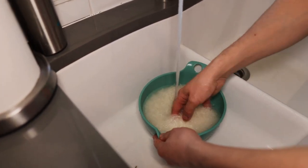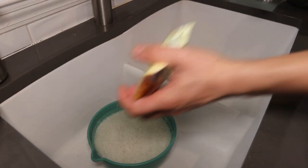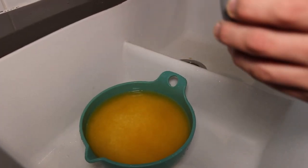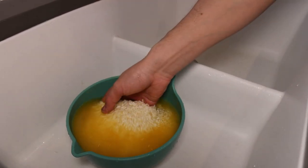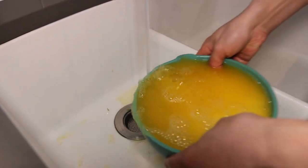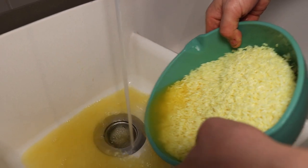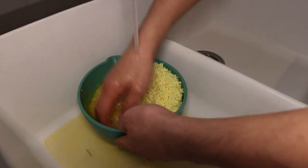I add 1 tablespoon of sea salt and 1 tablespoon of turmeric to make the rice a little yellow. Then I cover the rice with warm water and mix everything to ensure the turmeric dissolves properly. It's just for dish presentation to give the rice a more yellowish color. Turmeric is also useful for your health. Let it sit for 30 minutes then wash it with fresh water. As you can see the rice becomes a little yellow and looks delicious.